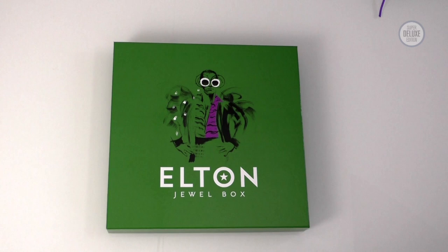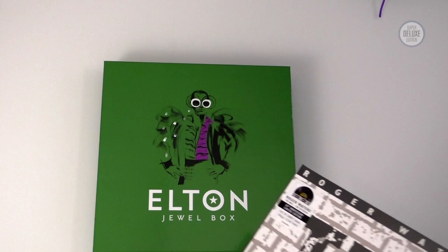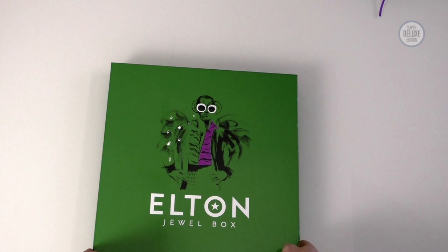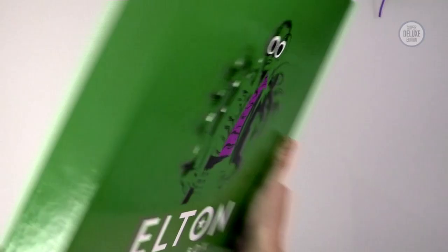Those three vinyl sets are available separately, but there is a special box set version only available via Elton's shop and Universal D2C channels that brings all the vinyl together into one box set — quite a nice thing to do. It's not cheap but it's pretty impressive. This box is enormous — it's an oversized box, clearly much bigger than a normal 12 by 12 inch vinyl record. That does mean this might be a challenge to store as it's going to be a lot bigger than your average Kallax. The design is the same as the CD box.